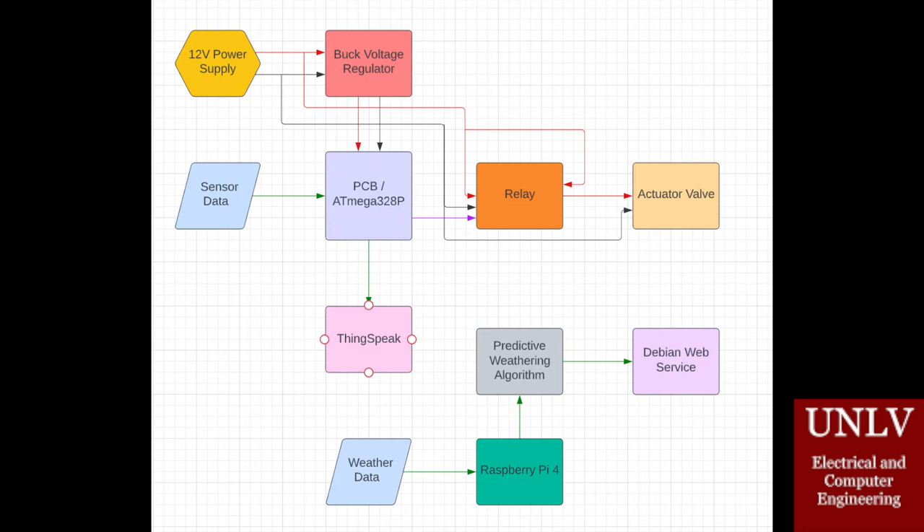Attached to our PCB, we have a series of sensors that send their data to the PCB, and the PCB then sends the sensor data to ThingSpeak where it can be visualized by the user.